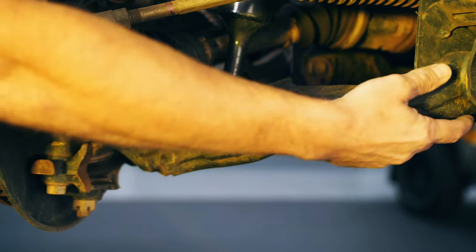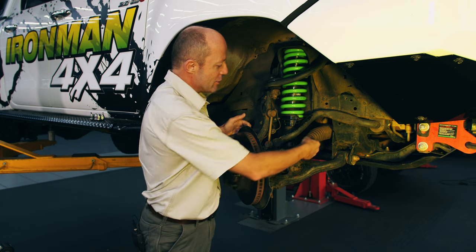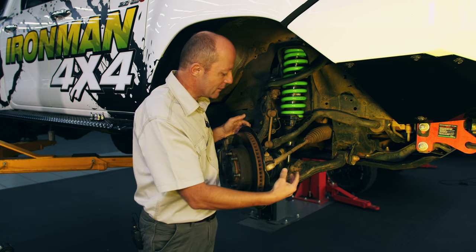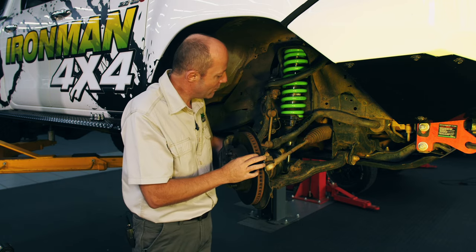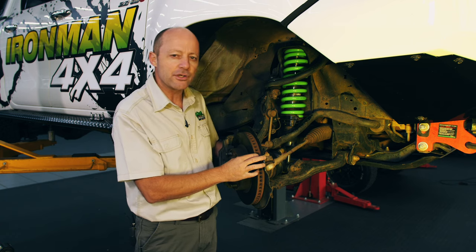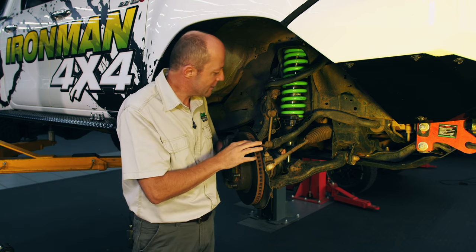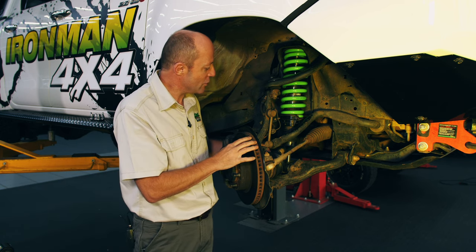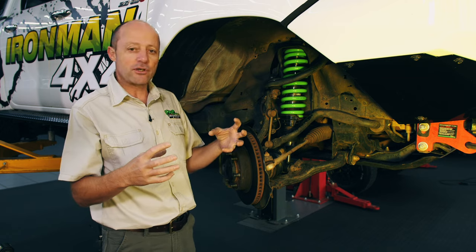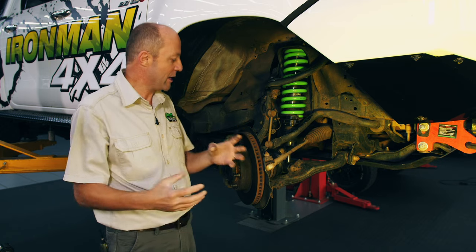I'll point out a couple of other important components on the front suspension. Firstly, your steering system — this is a rack end, a tie rod end, and it connects to the steering rack. Over here we have the drive shaft which is used for four-wheel driving and it drives the front wheels. This is a CV joint system with an inner and an outer CV joint — a constant velocity joint — and that allows drive to go to the wheels even while the wheels are going up and down independently.